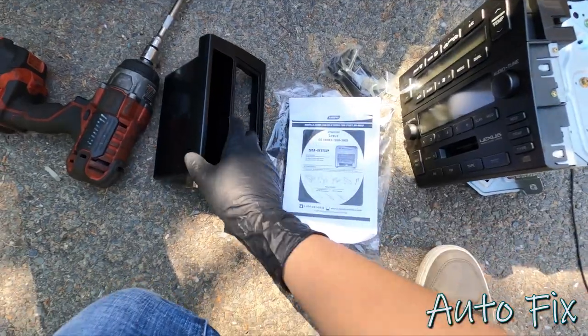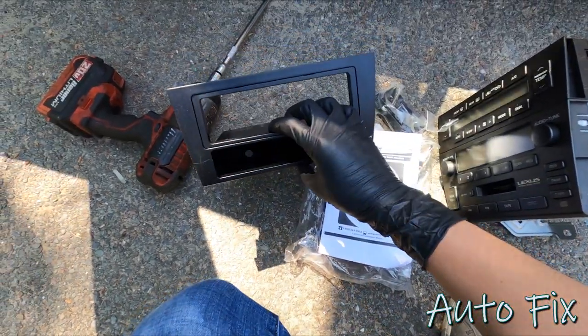There are two connectors up top for the climate control - just press on the tab and pull it out. Then two for the head unit and the two antennas. And that's free.